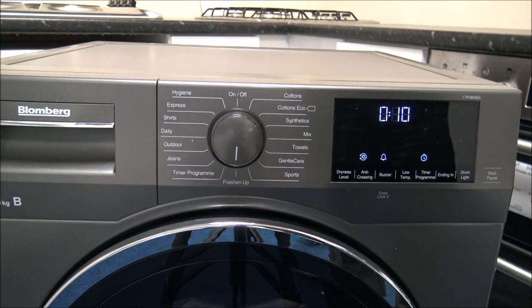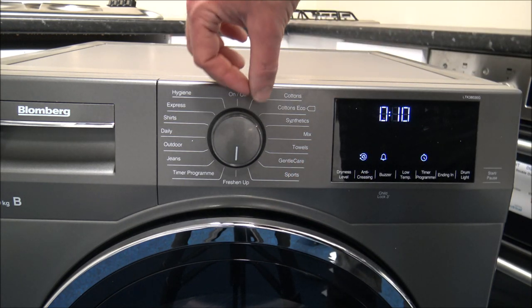Then you've got Freshen Up - a ten-minute program that just blows hot air through the drum. It's really a freshen up program so that if you've been out in a smoky atmosphere, or if your jacket smells slightly but doesn't need washing, then rather than hanging it out on the line, put it in the Freshen Up program for ten minutes and away you go.